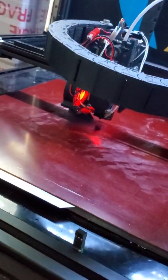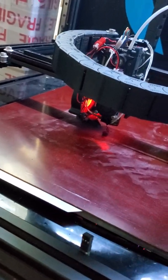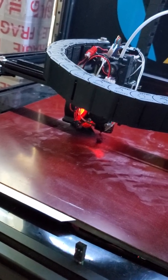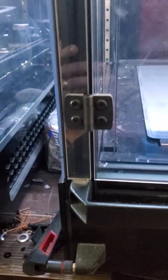As weird as it sounds, if I'm trying to print really fast with TPU, I'll actually go a little bit looser. Because what happens is TPU — the teeth will start biting into it and they can deform it. But if you do the genuine Bontek gear upgrade, they have a much better semicircle round to them that doesn't dig in nearly as bad.